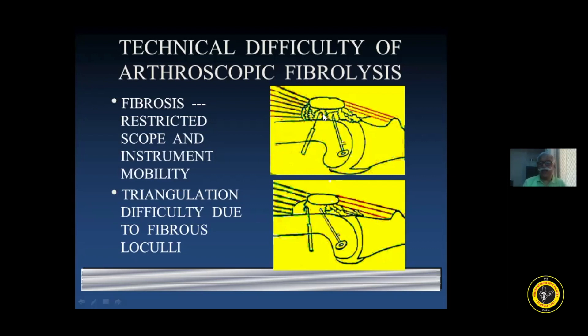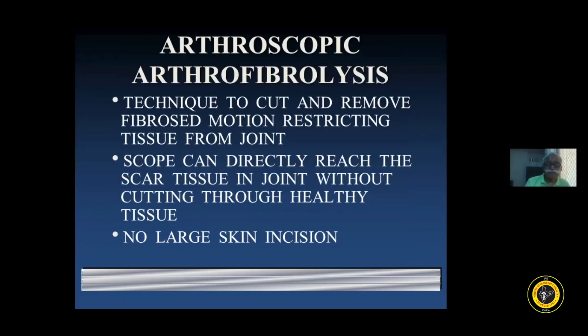So this is the technical difficulty which I have explained diagrammatically. When we are doing it, we will find it useful if we keep this picture in mind. Arthrofibrolysis arthroscopically is a technique to cut and remove fibrosed motion-restricting tissue from the joint. The scope can directly reach the scar tissue in the joint without cutting through healthy tissue. There is no large skin incision.